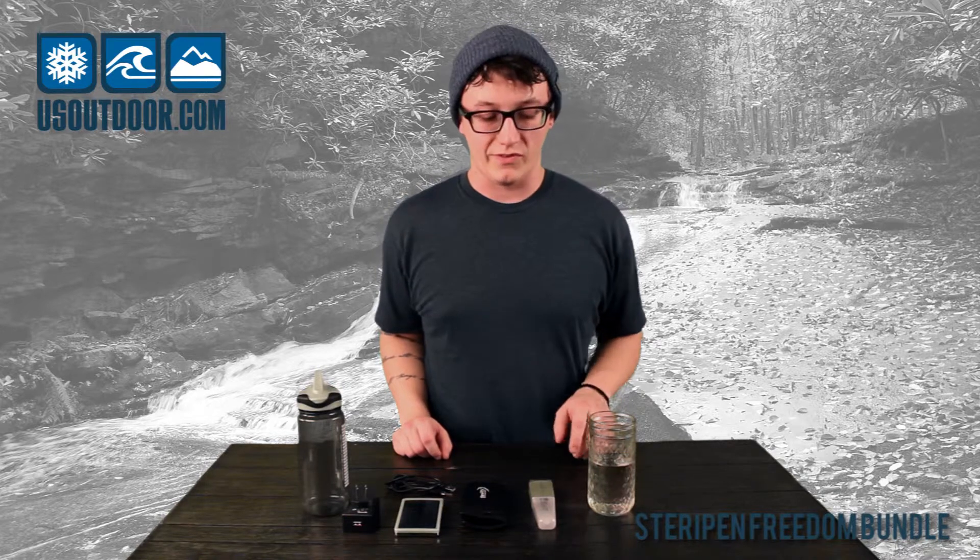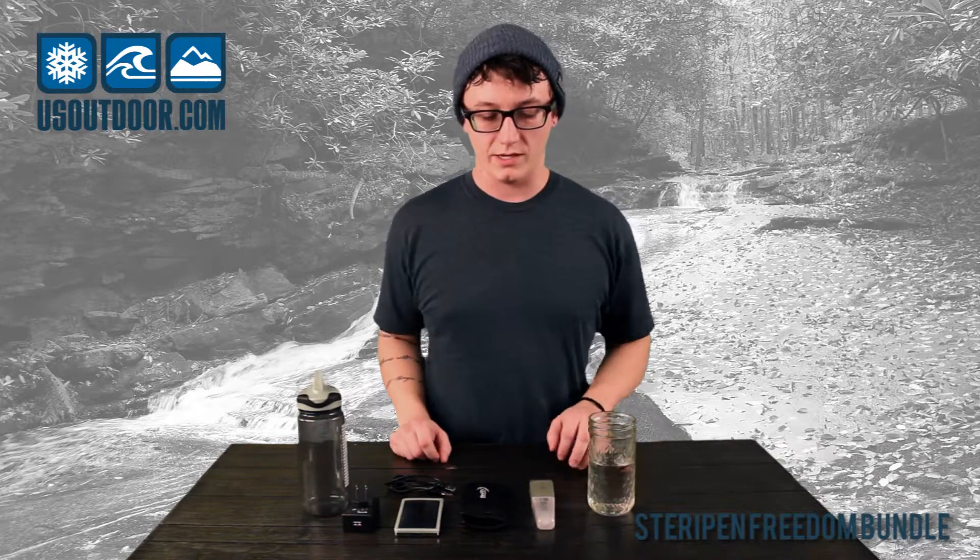Hey, this is Joshua at the U.S. Outdoor Store. Today we've got the SteriPen Freedom Solar Package here. It comes with your SteriPen, a carrying case, a USB cable that attaches to multiple wall adapters for around the world, and a solar charger as well as a water bottle.